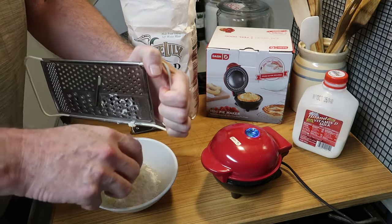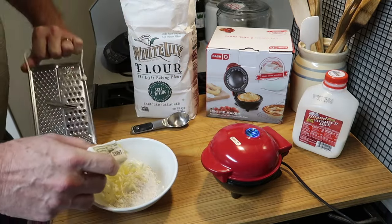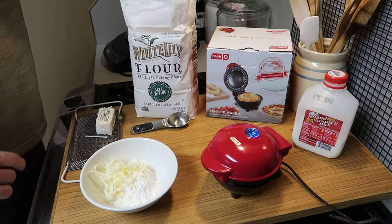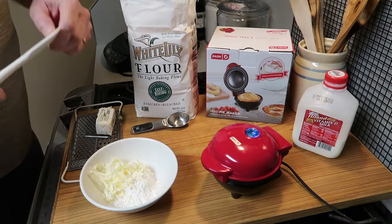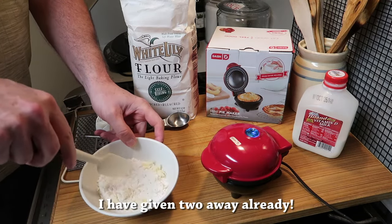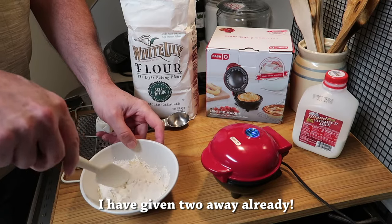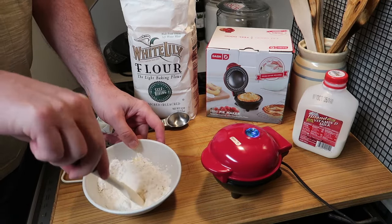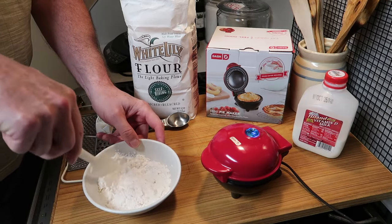It would make a tremendous Christmas gift if you know anyone who is single and lives alone and loves biscuits — show them this video and show them how to make this, and in fact buy them this little pie maker. Then you want to stir and separate those little slivers of butter into the flour.